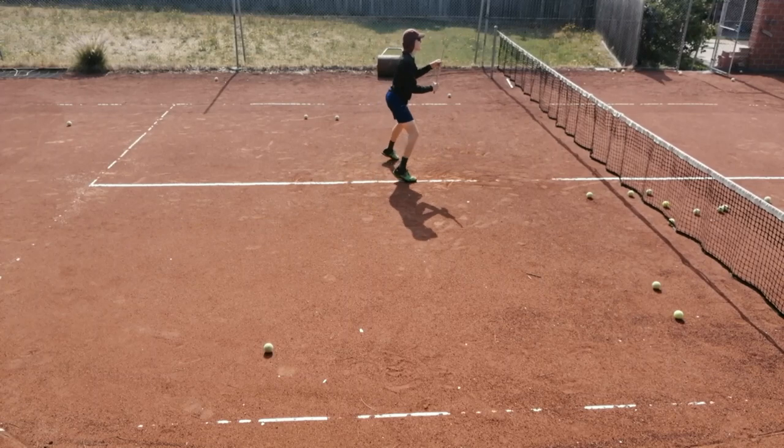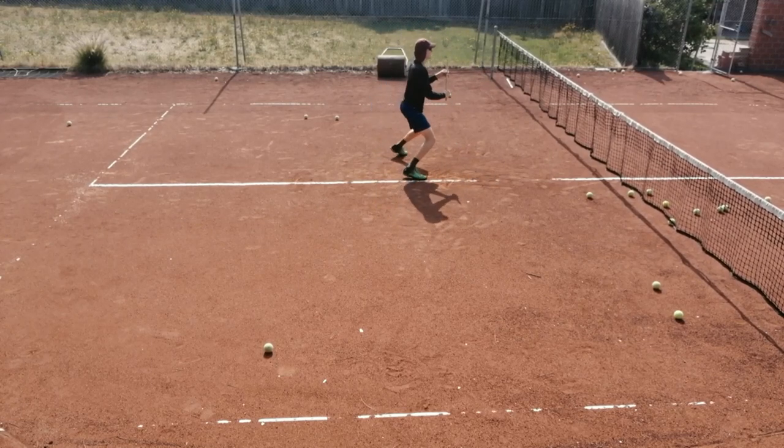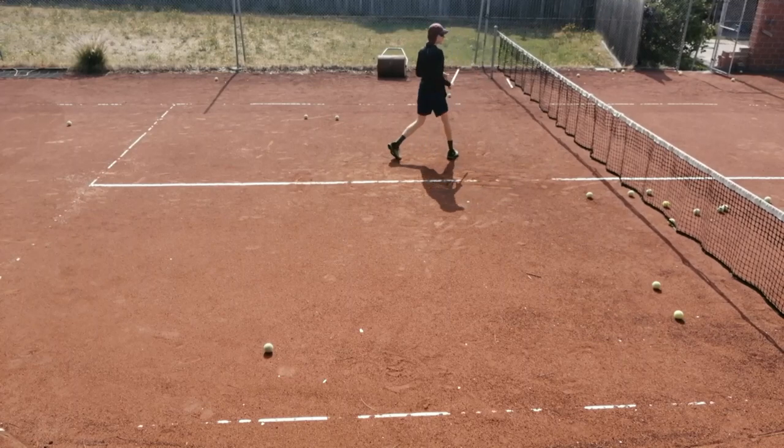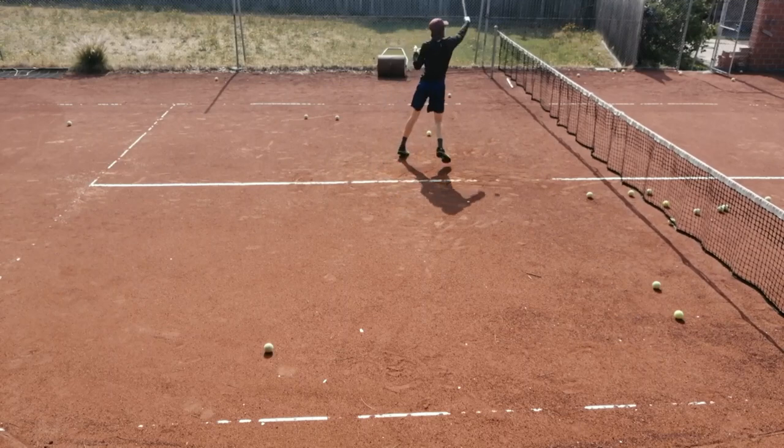This drill is not as easy as it looks. Not every ball will be hit perfectly and some you may miss completely. The key is to remain focused and let the technique do the work. A tennis partner can feed out the tennis balls to you instead of using a ball machine.